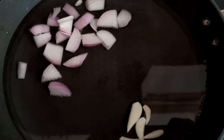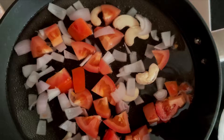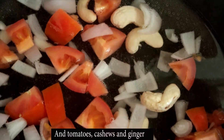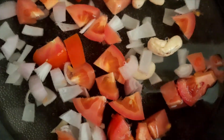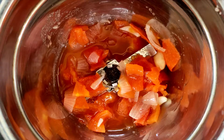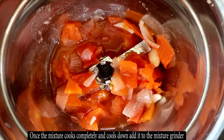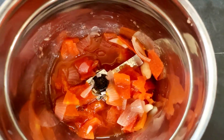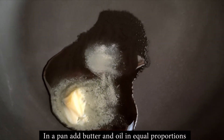The next recipe is a creamy and delicious macaroni. First we will make the gravy. In a pan, put 1 onion, 4–5 cloves of garlic, 1 medium-sized tomato, 1-inch ginger and 4–5 cashews. Cover it and cook on low flame for 10 minutes. After 10 minutes, turn the gas off and let the mixture cool down completely, then grind it into a smooth paste in a mixer grinder.